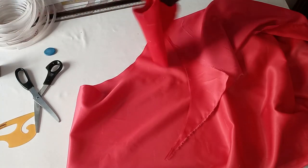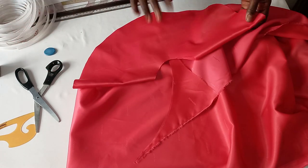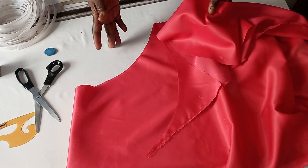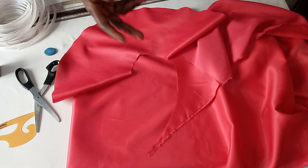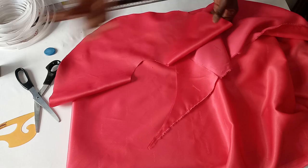Now I will be cutting out three of these. The one we are trying to make is going to be double step, so two steps. The second one I'll be cutting, I'll have to reduce like one and a half, so it will be like five and a half inches.